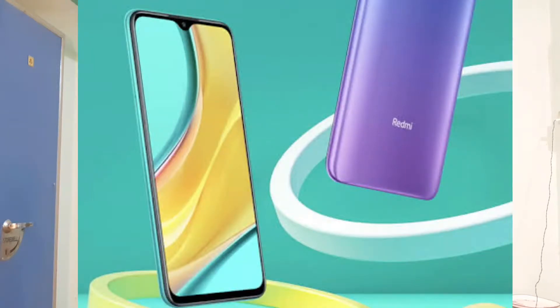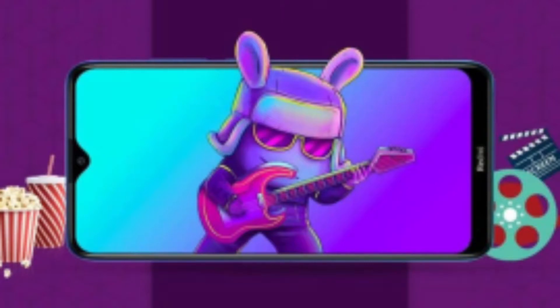Now we will talk about the display. This is 6.53 inches, an IPS LCD panel, Full HD+ display with a resolution of 1080x2400 pixels, and a PPI density of 409 PPI. It is protected by Corning Gorilla Glass 5.